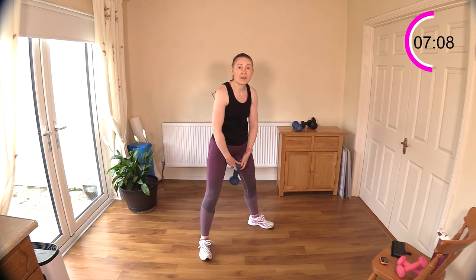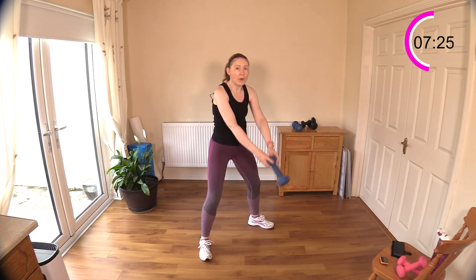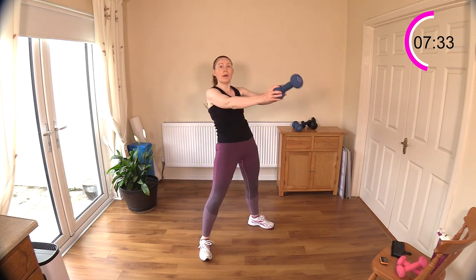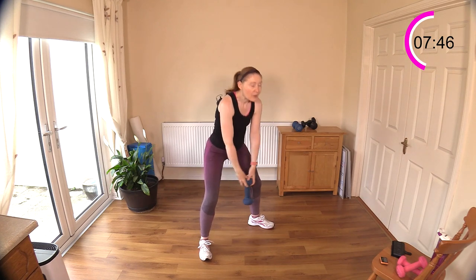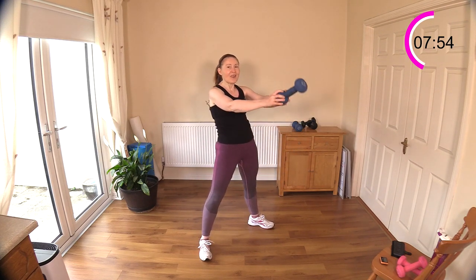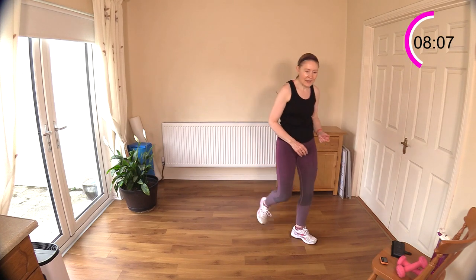Dumbbell swing: drive the bell underneath your body and up out in front. Don't worry too much about the arms — this is very much a glute and hamstring exercise. Keep the back flat, drive your hips forward, clench your butt cheeks a little bit. Try not to lean back. This bell is a bit light for me so it tends to turn at the end — it's great if you have a weight heavy enough to control that, but we've got to work with what we have. Wonderful hip mobility with those three in a row.